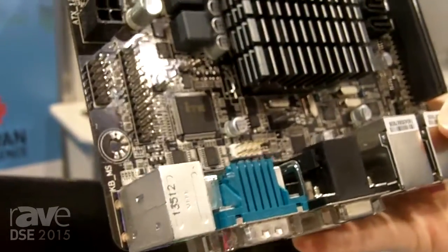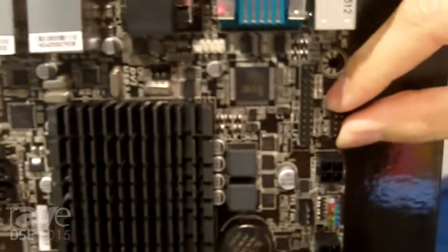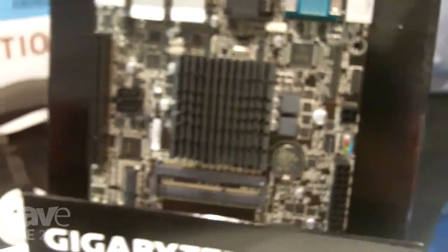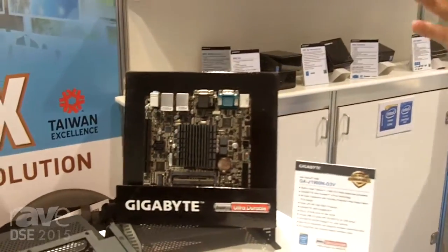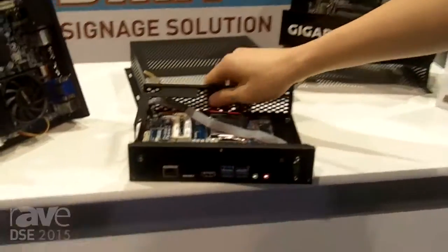We also have some headers as well right here — front audio, SPDIF, a debug header, as well as different ports that users might use. The main point for this board is it's a great solution for those of you looking for a larger product at a lower cost, and it can still provide a sleek form factor like this.